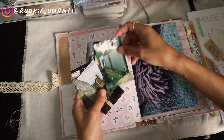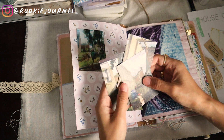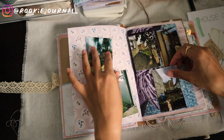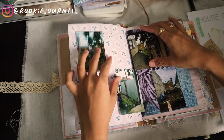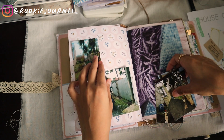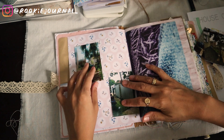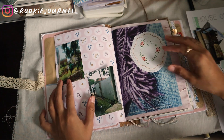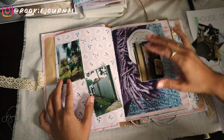Moving on to the next page — I have several photos here from the early days of planning the building. I have some pictures from when the location was still an empty land. My idea is to journal about the house progress chronologically, so for this spread I want to have those early moments captured here.